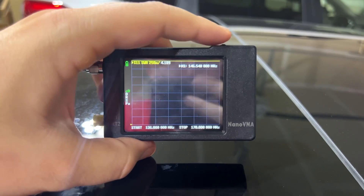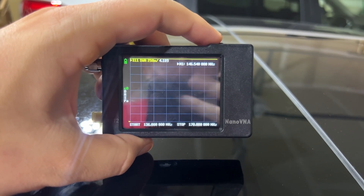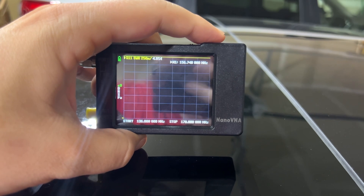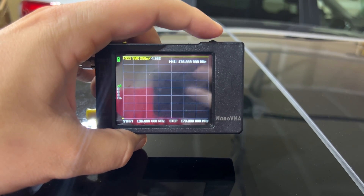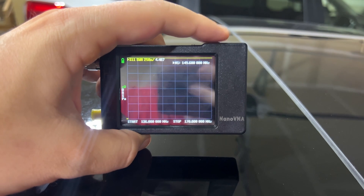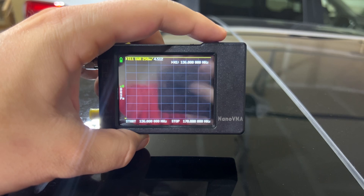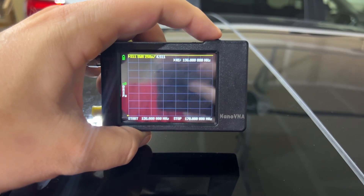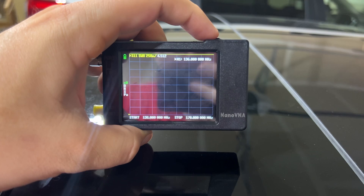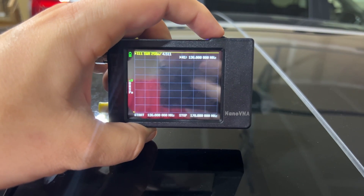This is what I was afraid of. Right in the middle of 2 meter at 146.540, we're at 4.2 to 1. Anywhere that BingFu claims this antenna works on VHF we're looking at 4 or 5 to 1 SWR. In the 150s it doesn't look good; all the way down to 130 MHz it's still 4.5 to 1. I surely don't want to transmit on VHF with that high of an SWR, and that totally explains the experience I've been having on VHF.